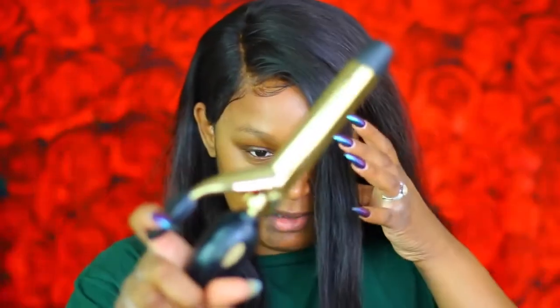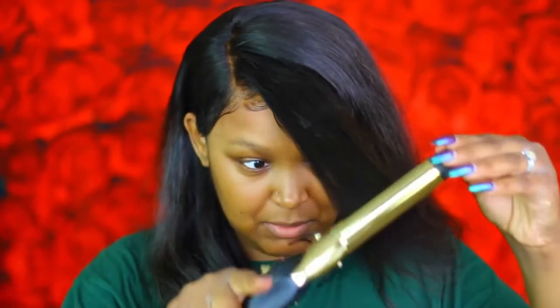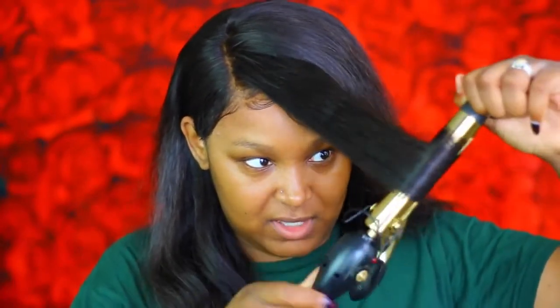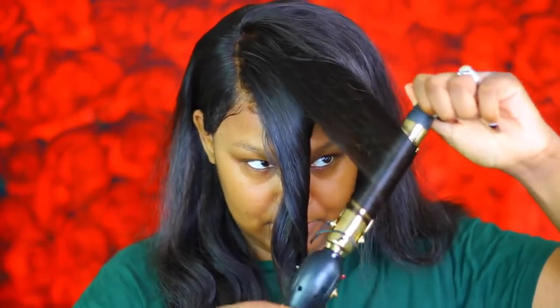I'm taking my curling iron and I'm gonna curl away from my face. Now that we have our hair done, we're gonna go ahead and start on the brows.